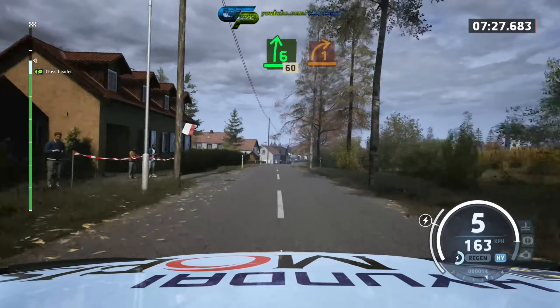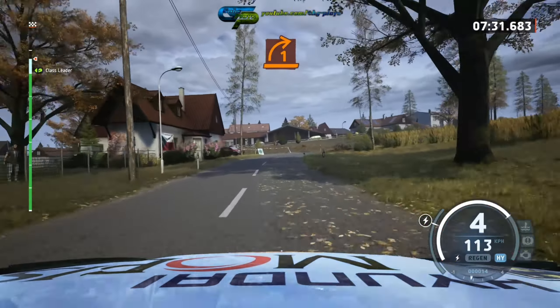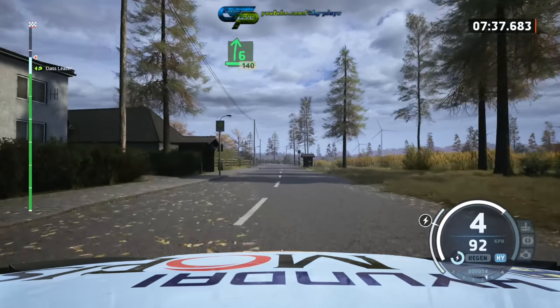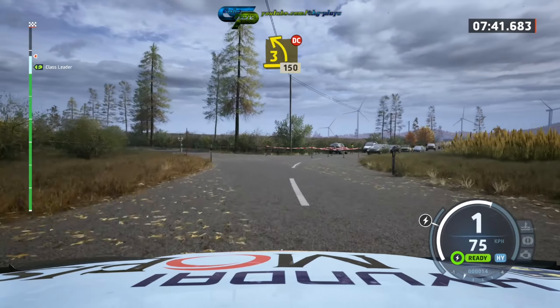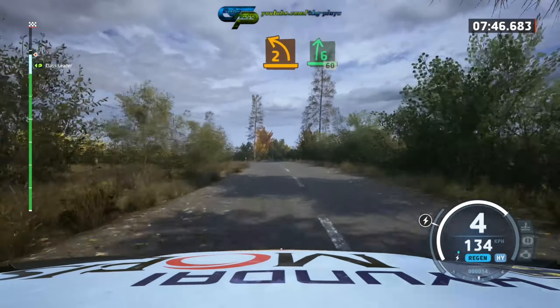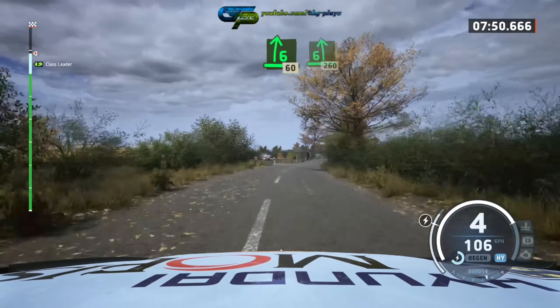6 right long, 60, turn, 1 right short, into slight left, into 6 right over crest, 140, turn, 3 left short don't cut, 150, caution.